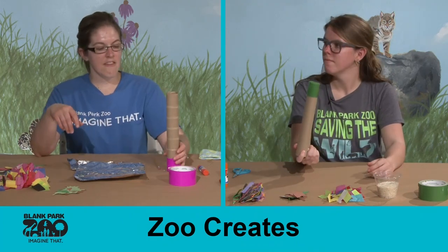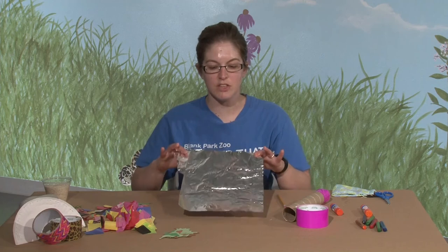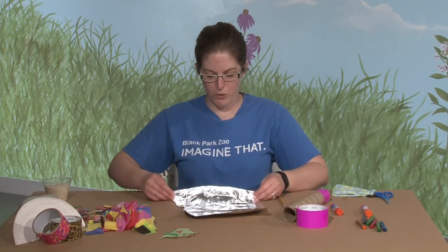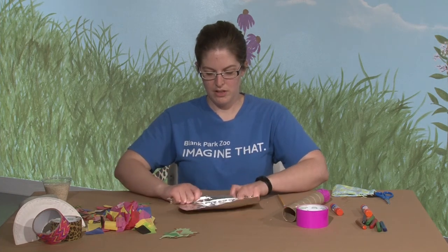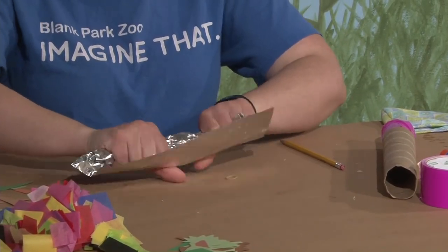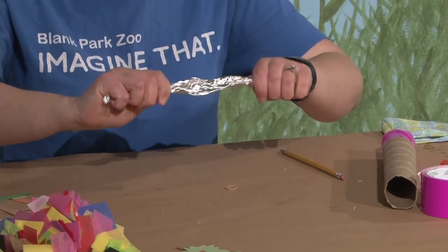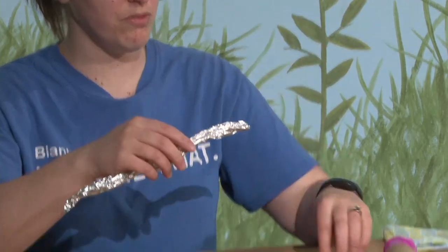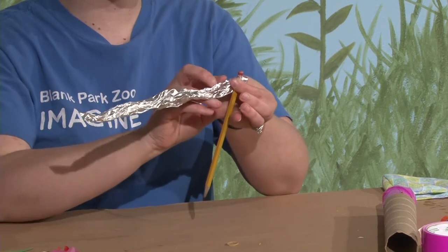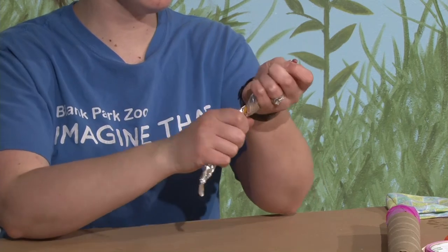Before we pour in our rice, what you'll want to do is get a piece of aluminum foil and roll it up. You can roll it tight and crunch it together if there's a gap. We've got a nice long strip of aluminum foil and you can either use your finger or wrap it around a pencil or some long skinny object if kids want to try.